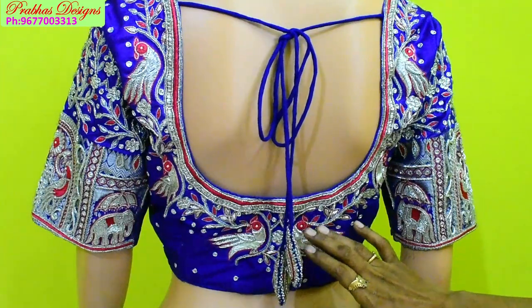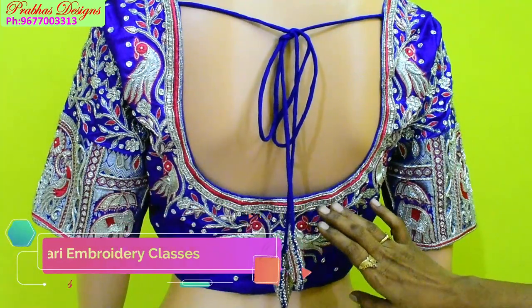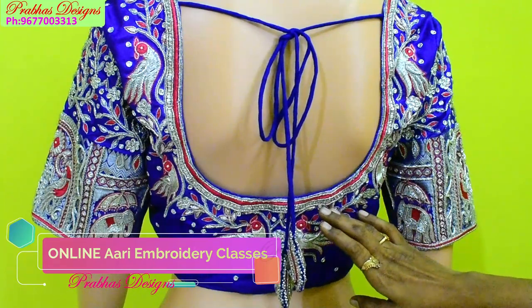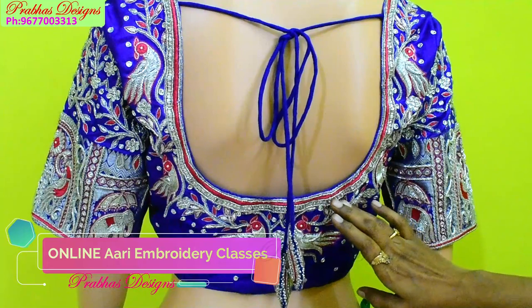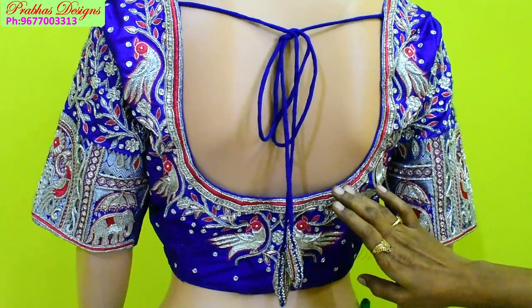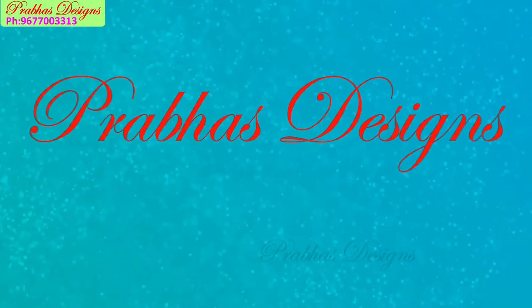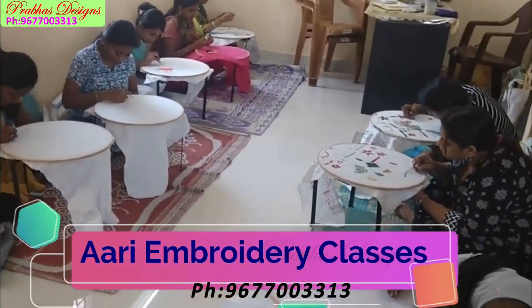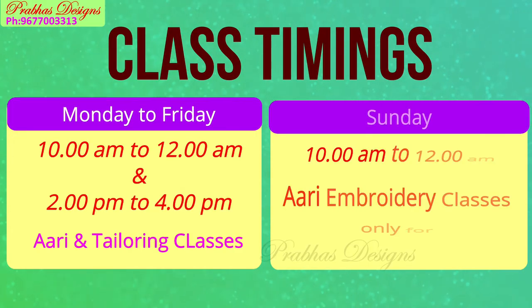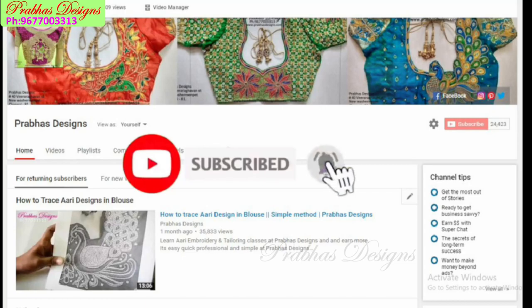You have to be interested in joining the class. Embroidery is an online class. If you are in the online class, you will be able to get embroidery. There are no other ways to check. You will be able to get embroidery, blouse marking, tracing method and all skills in class. You can start it in class if you are in tailoring environments. You can check the Pravas Design channel and click on the bell icon.